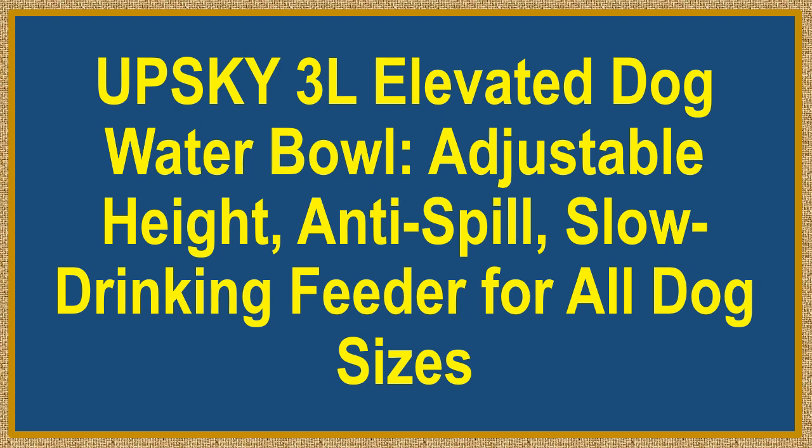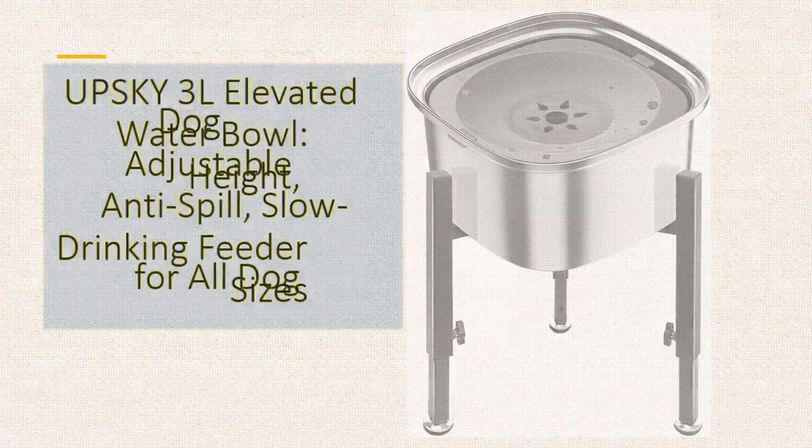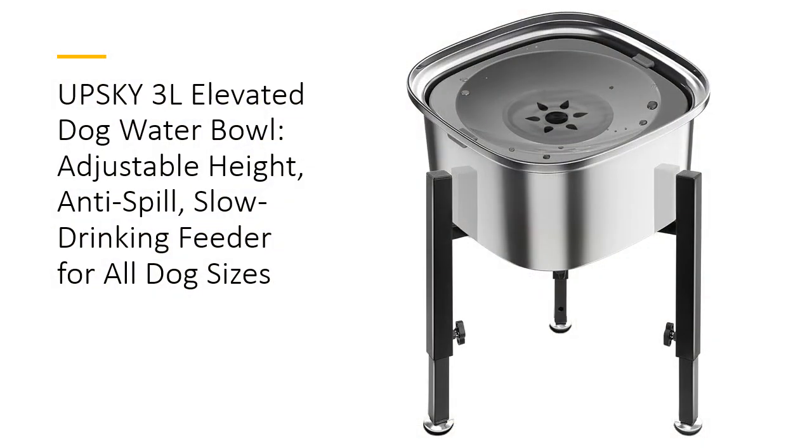Upski 3L Elevated Dog Water Bowl — Adjustable Height, Anti-Spill, Slow Drinking Feeder for All Dog Sizes. Transform your pet's hydration experience with the Upski 3L Elevated Dog Water Bowl. Designed to meet the needs of small, medium, and large dogs, this innovative bowl boasts a 101-ounce (3-liter) capacity, reducing the need for frequent refills. Its large capacity ensures that even multiple-pet households can provide ample water without constant maintenance, promoting better hydration for your furry friends.